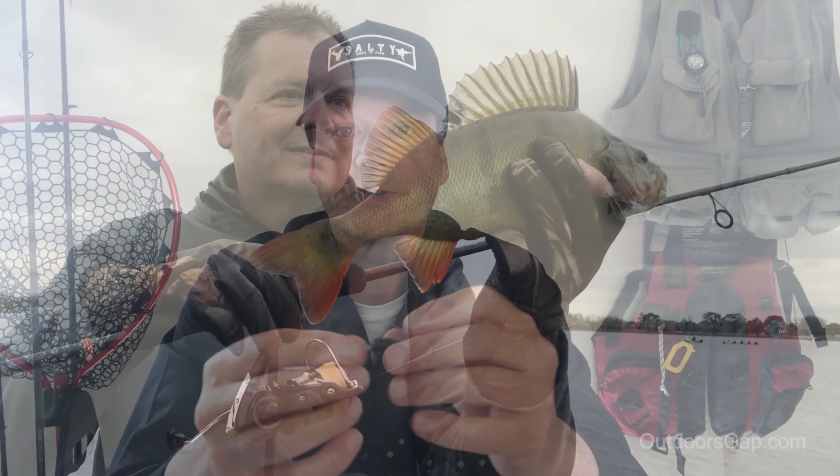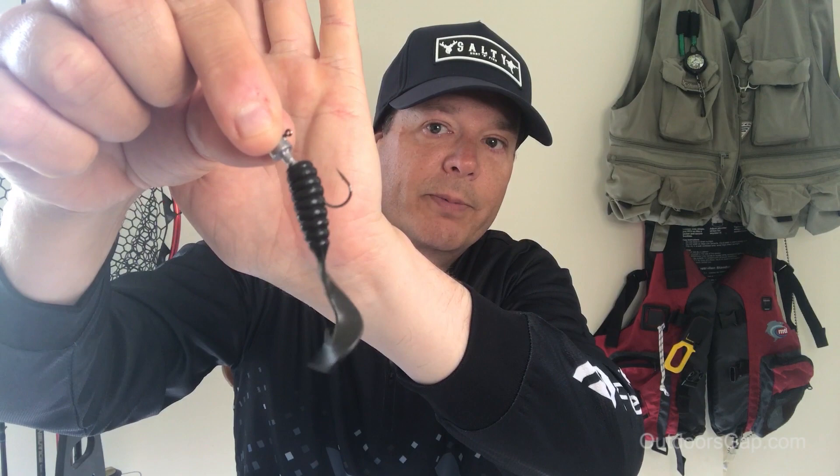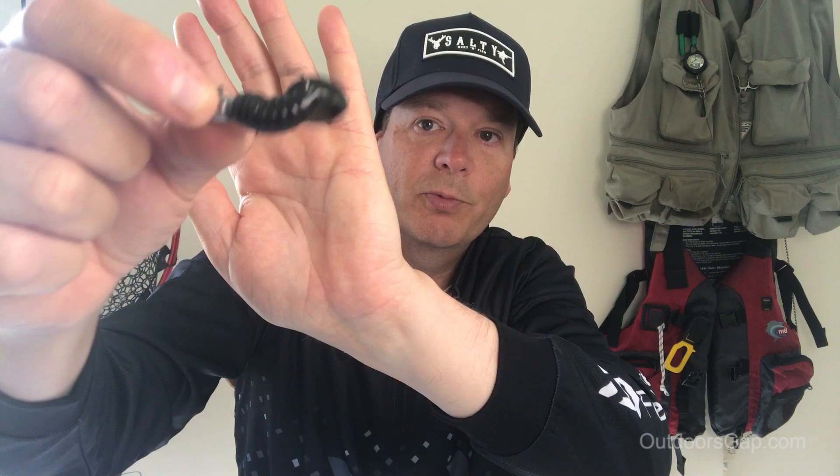Some of the common mistakes in how people rig it: one is they put it on and you can see it's not actually up on the jig head enough. Another common mistake is they thread it too far through and it interferes with the actual tail section — you can see it's all scrunched up and it won't swim through the water as well.